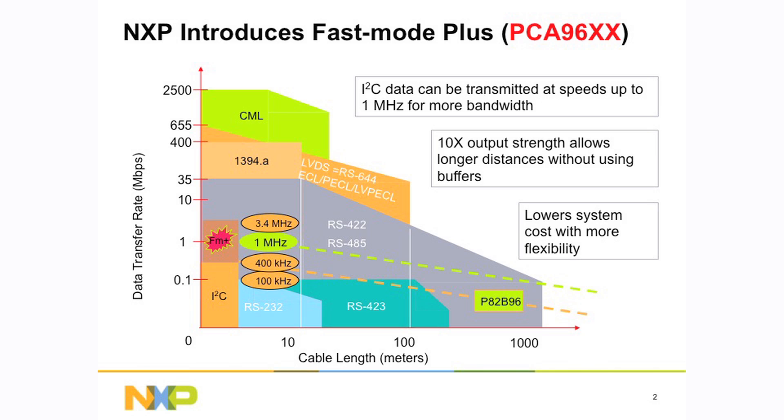When we first started, I2C was 100kHz, then went to 400kHz. There was a high-speed mode at 3.4 megahertz, and then we came out with fast mode plus, which is at 1 megahertz. It lowers system costs and it's more flexible because you have the higher speed and the higher drive just within the devices itself.